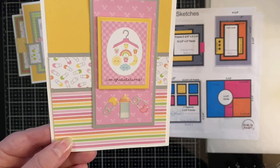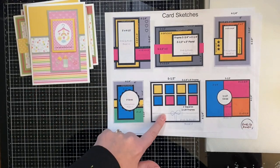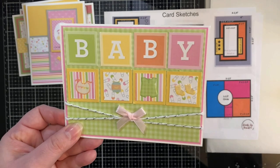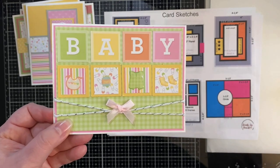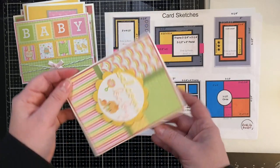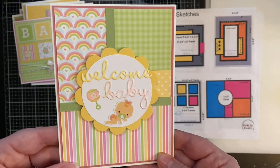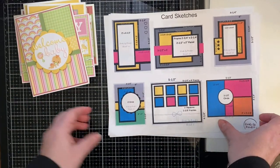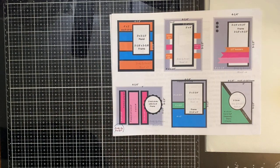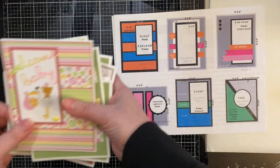Card sketch number four uses some of those little enamel embellishments from the Bundle of Joy. Card sketch number five is probably my favorite — I used another sheet of the cut-aparts because I wanted the word 'baby' across the top. For card sketch number six I turned this one too because I wanted the hearts and rainbows facing the right way. If you decide to enter the challenge there are some prizes you can win, which I'll talk about at the end of the video.